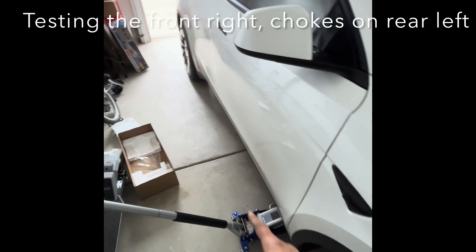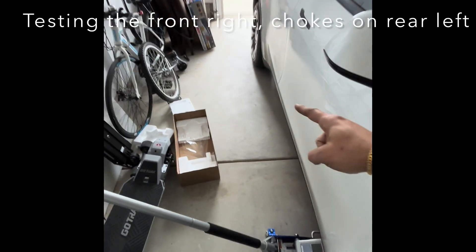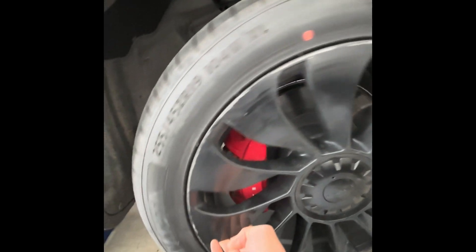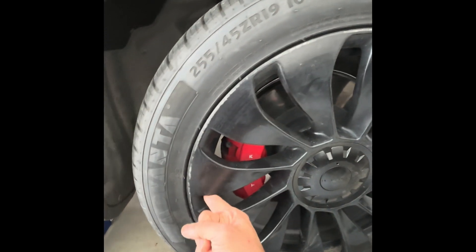I'm on to the last one — I put the chocks on the back wheels and now I'm trying to lift the front right. Look at that — it's rotating very smoothly. With just one finger I'm able to rotate it.